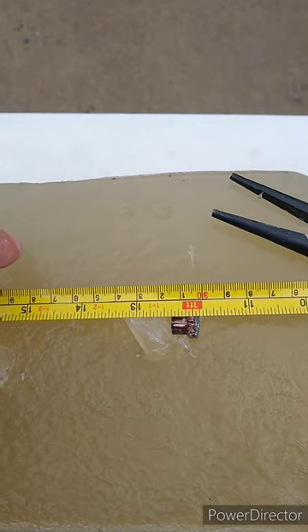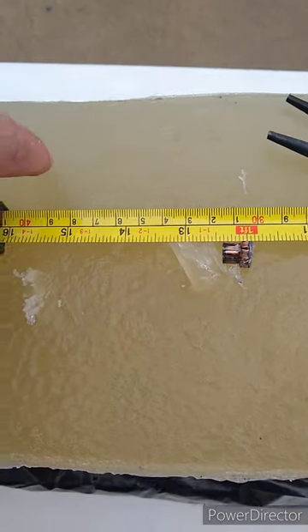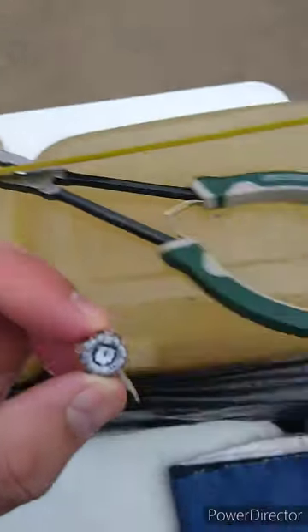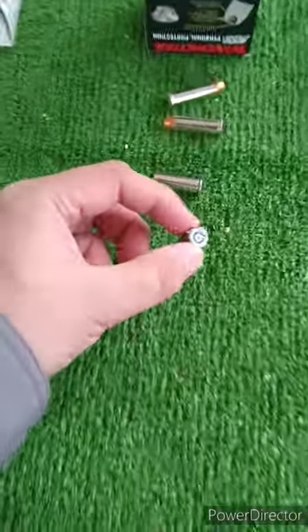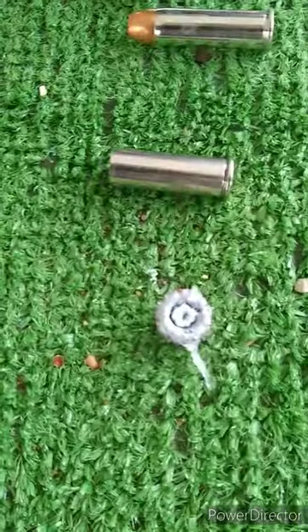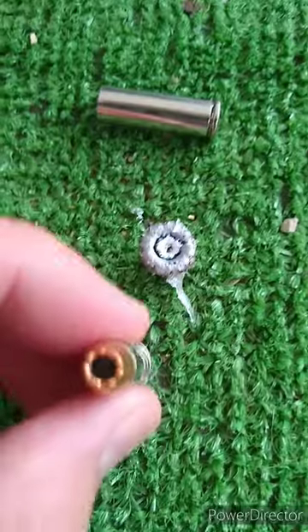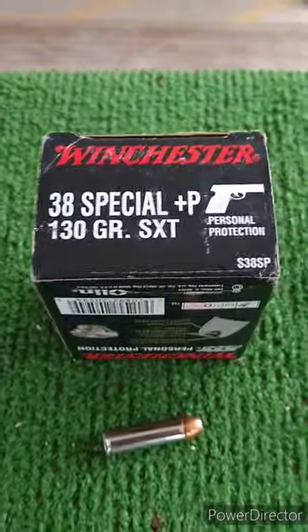I pulled it up and that one was actually closer to about 12 and a half inches in there. Looks like it spun around in the block, but we got pretty good expansion from the 3 inch Taurus 605 — that's a 38 Plus P. That is this one, the Winchester SXT.